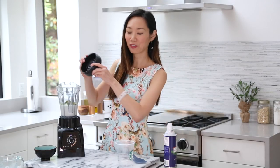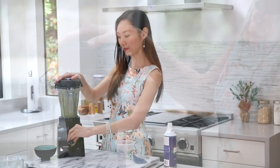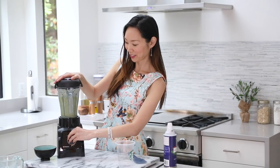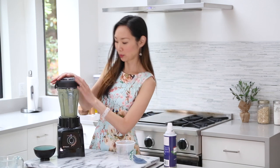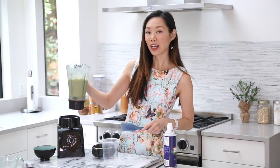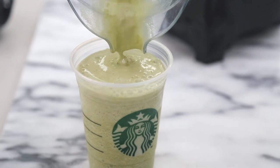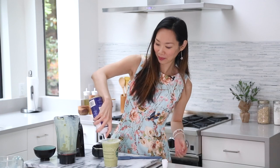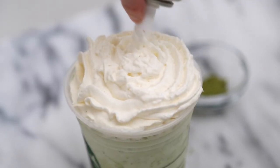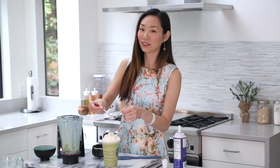Now just cover and blend for a few seconds until well combined. That looks pretty well blended there. Now just pour it into a serving cup, and don't forget to top it off with some whipped cream. And if you'd like, maybe a splash of matcha right on top to give it a splash of color.